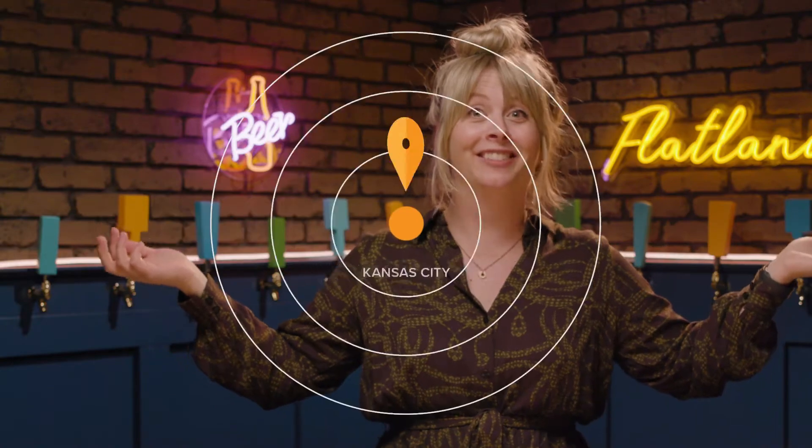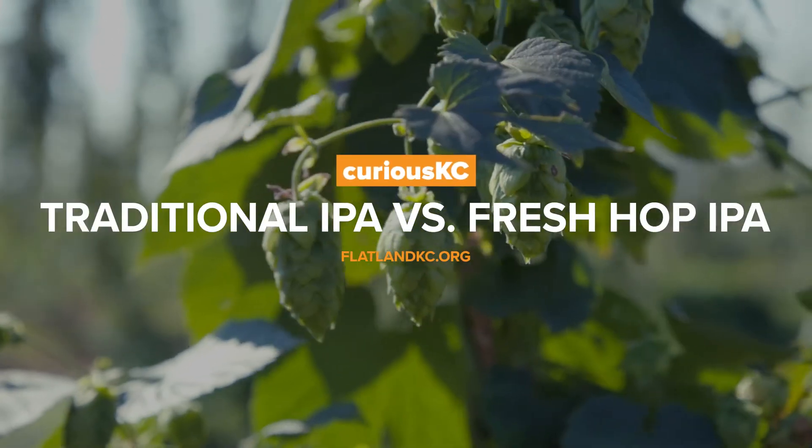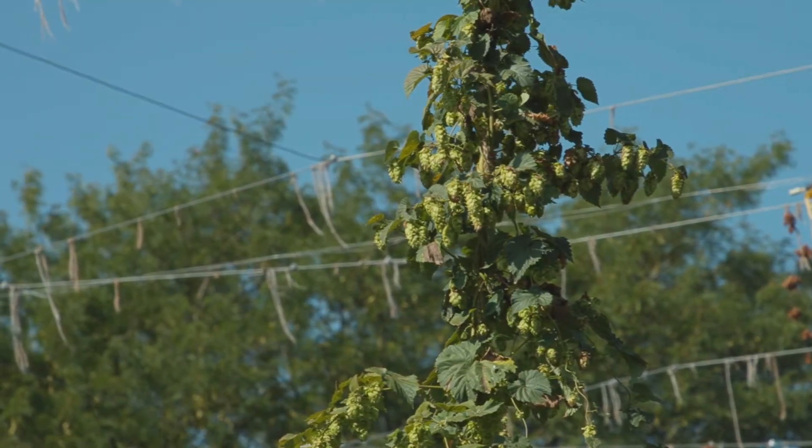Traditional dry hop IPAs or local fresh hop IPAs — what's the difference? Hey, it's me Cassie, Flatlands beer enthusiast, and today I'm going to compare two Kansas fresh hop IPAs against a traditional IPA like this Lagunitas right here.